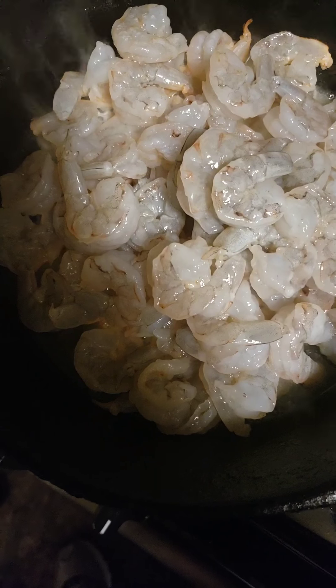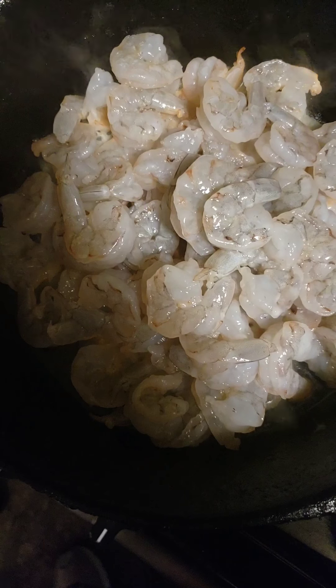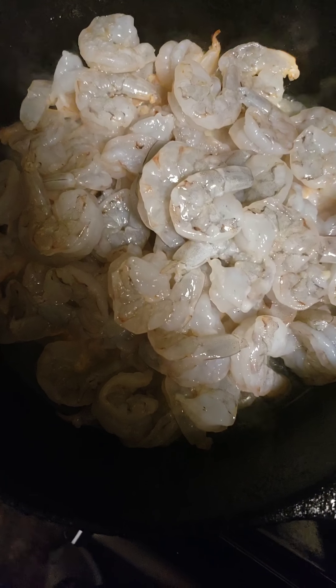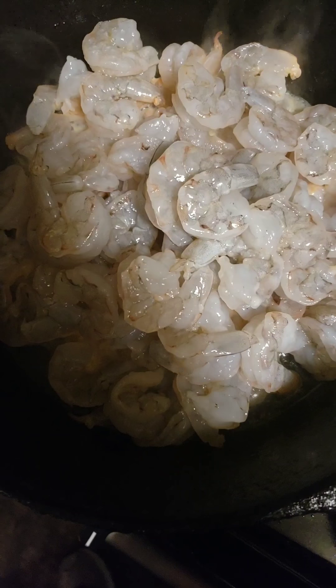What would Super Bowl Sunday be, cooking with Auntie Dom, without some good nachos? So we're actually going to be making some shrimp nachos.